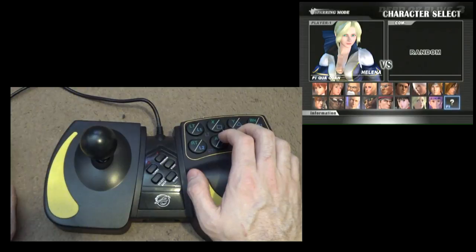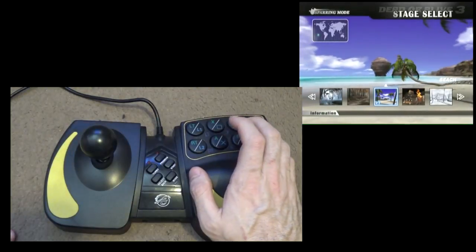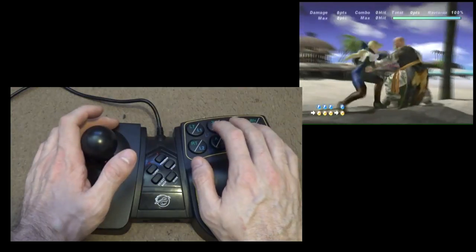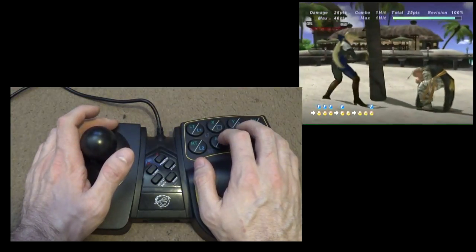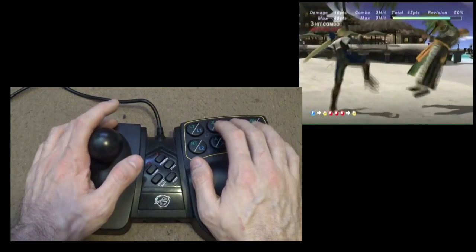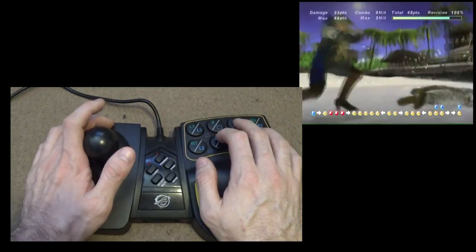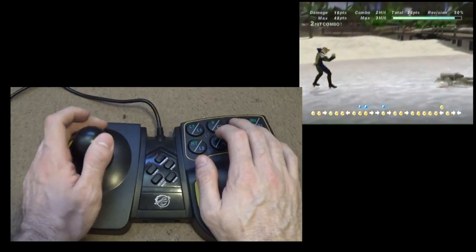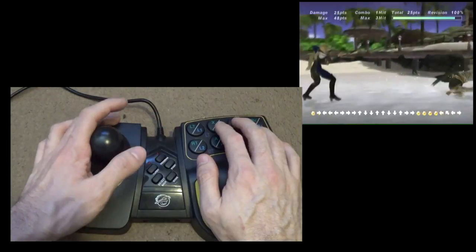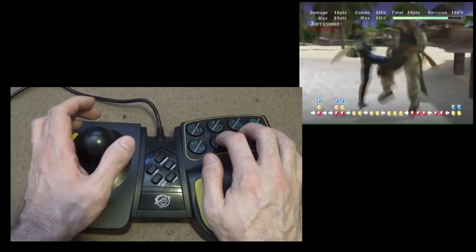For demonstration, we're going to play Dead or Alive 3, and I'm just going to pick a random sparring mode fight to sort of show how the controller wants to behave. Like I said, it isn't too bad, but it isn't the best controller. Buttons are responsive. The stick is alright. It functions, but again, it isn't exactly the best thing.